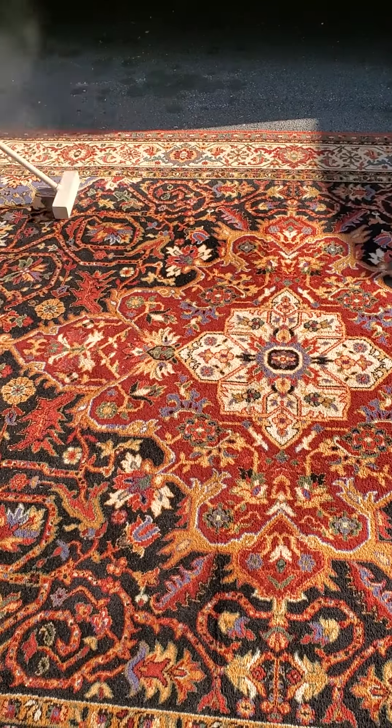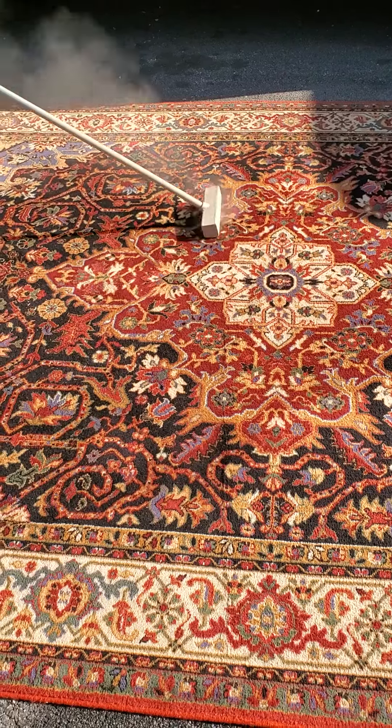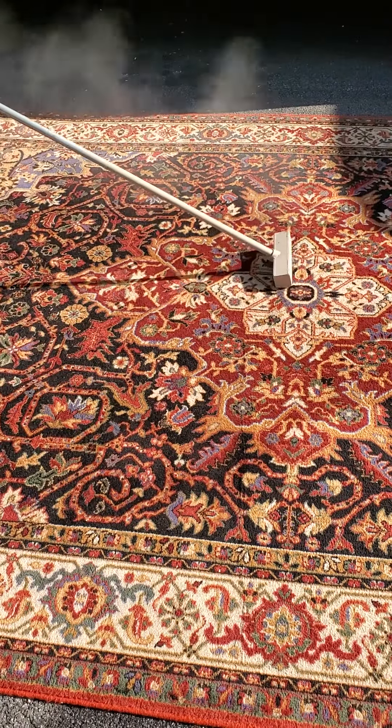We'll do this probably four or five, maybe six times, depending on the rug, until we don't see any more dust coming out.